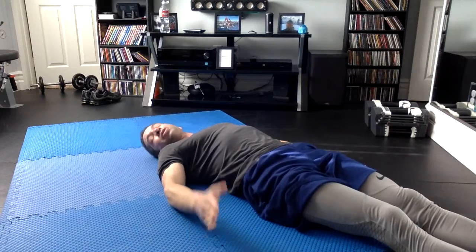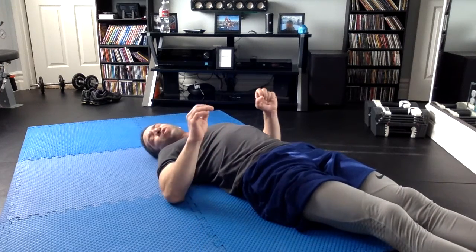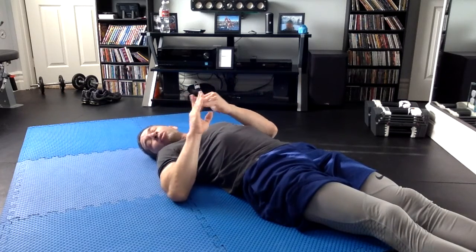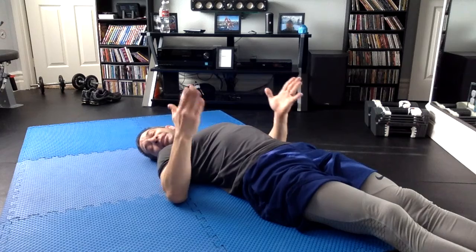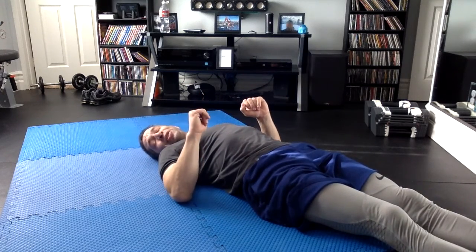For me, this one's pretty easy in terms of getting the strength. Now what I lack in gymnastics is grace. Gymnastics combines not only strength, power, and flexibility, but grace as well. Grace is basically looking beautiful when you're doing it, and that's not my strongest suit.